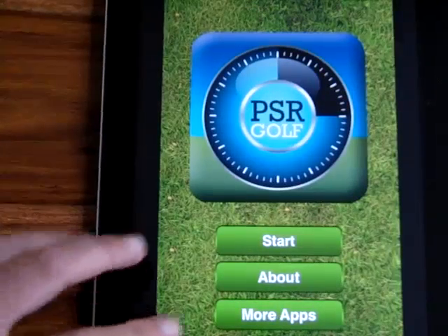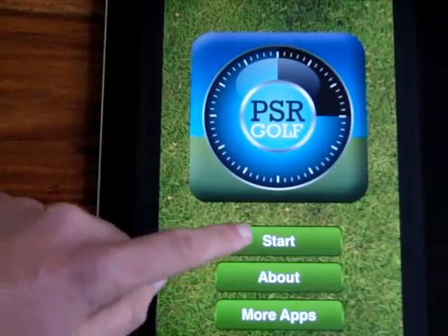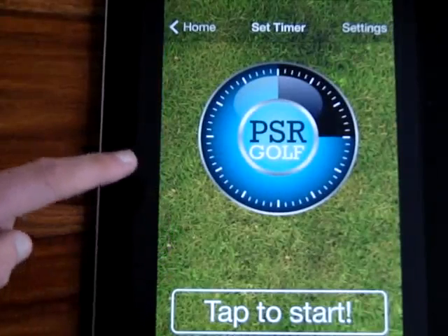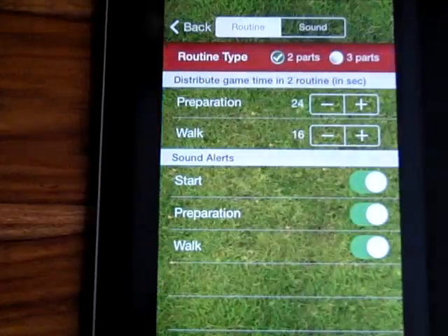So there we go - this is the home page. We've got a start button, about, and more apps. I'm going to go to start. Okay, so here's the timer itself. But first of all I'm going to go to the settings - I'm going to click top right and get into the settings.